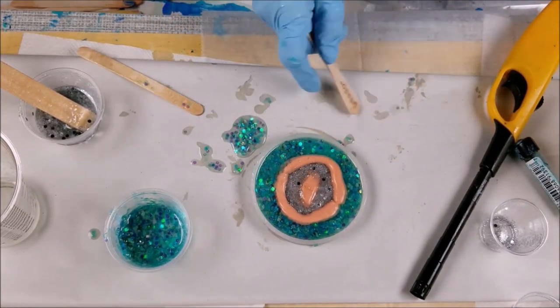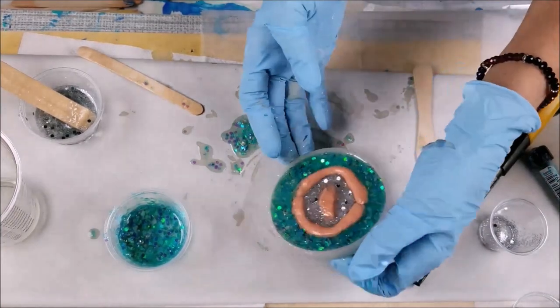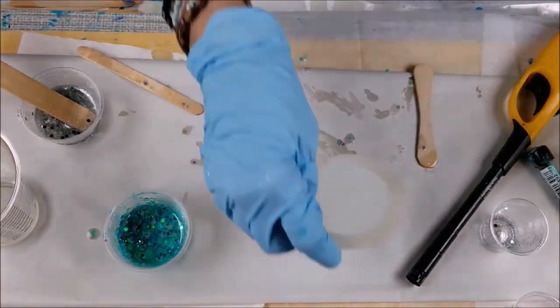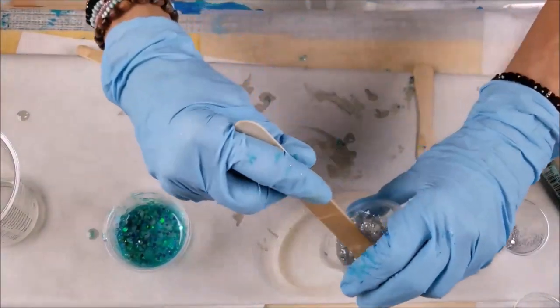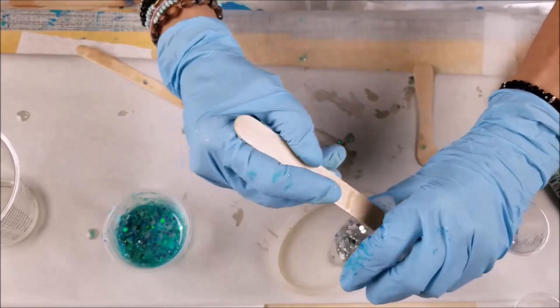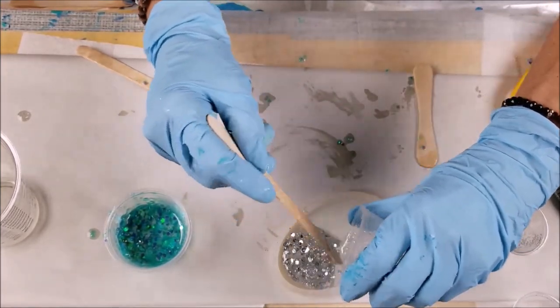We shall see everybody, we shall see. All right, so we got this resin here — now I'll make a little ombre kind of mini coaster.